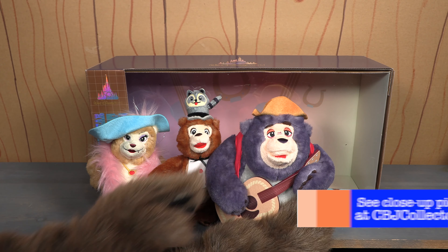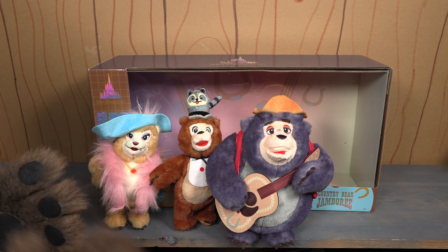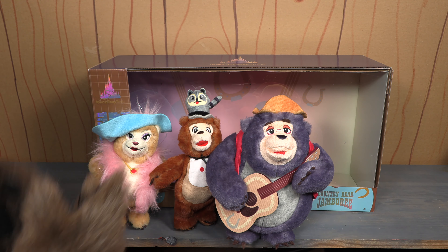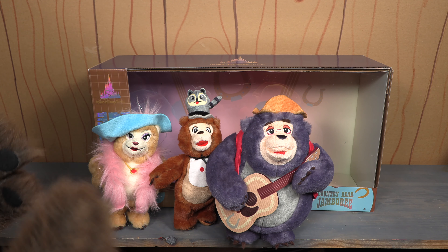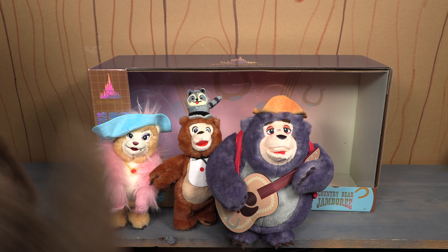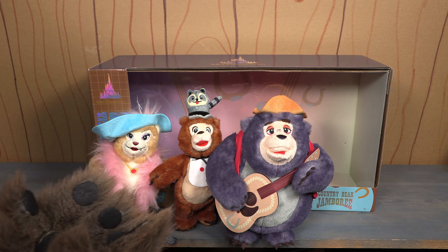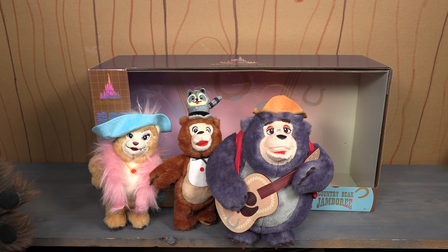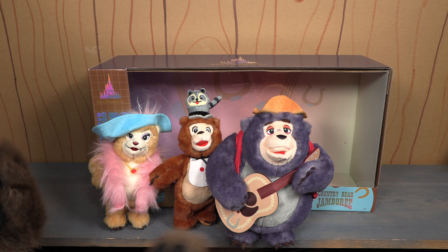I do want to say I understand that I have been very fortunate to be able to collect plush from Tokyo Disneyland, from the Walt Disney World and Disneyland resorts. I'm coming from a place of privilege — I've been able to have the means to collect all these different versions of the plush. And I was so excited for these. But after seeing Tokyo Disneyland and then seeing these, I was just so disappointed, because the box is amazing. When you see this box, you're like, something good's in here. And then you open it up and you see these.